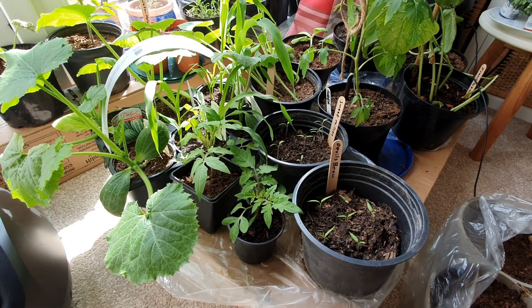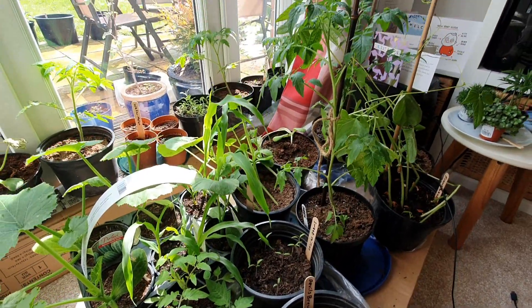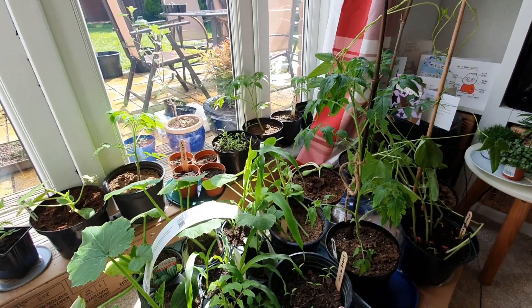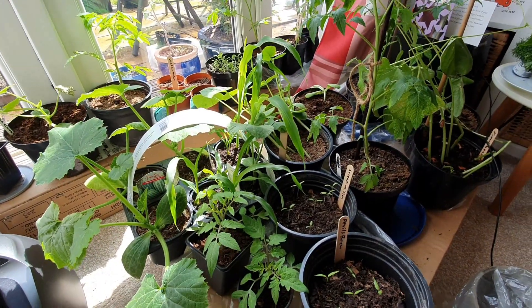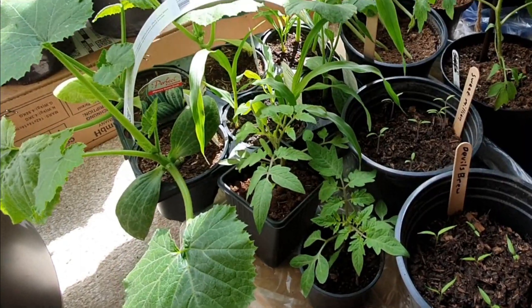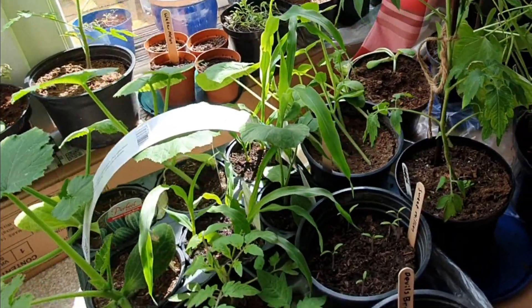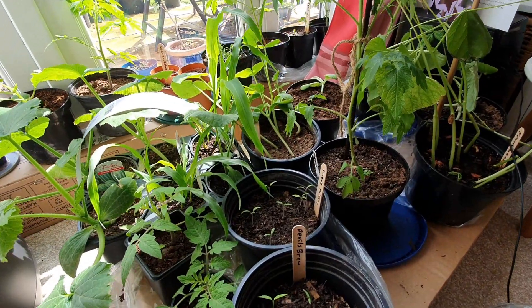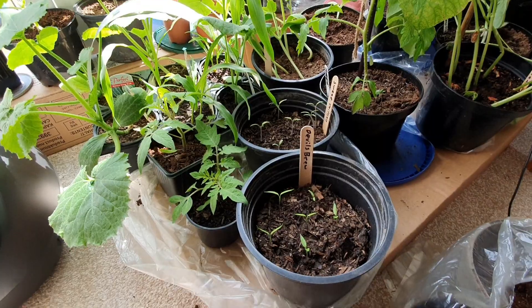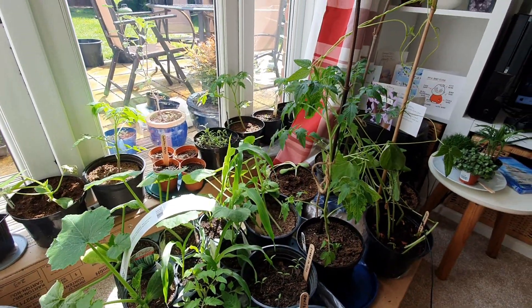Here you can see all of our vegetable plants about a week later and they are looking really good. They're actually ready to go outside, but I'm still waiting because the frosts are still coming — there was actually another one this morning, which is always quite annoying, because these guys would love a bit of sun out there. But they're all having an incredible start to their lives and they should be massive.